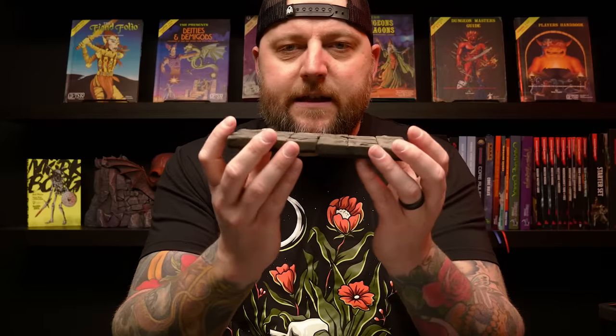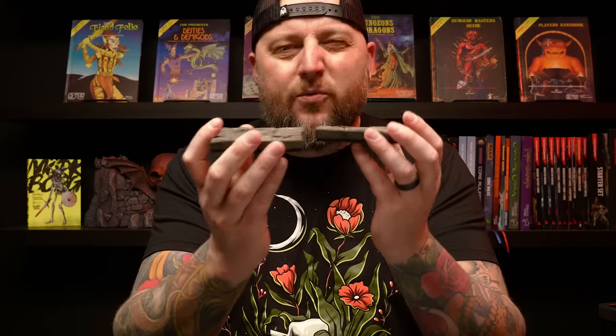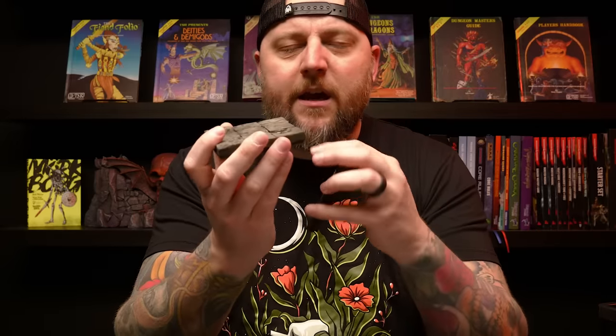I didn't paint out or finish the bottom sides, just because I'm not sure what I want to do yet. Of course you could paint them, you could put some felt on them, or you could put some magnets in them. A lot of people are tempted to use magnets to lock tiles together, but I don't really like that — I find it a bit finicky. What I might do though is put some magnets on the underside and use them on a metal play surface so they stay in place.